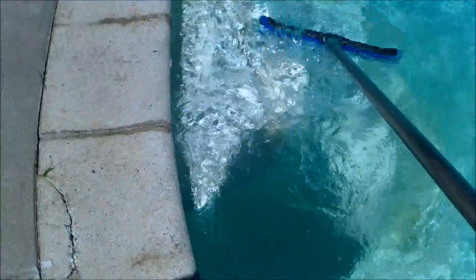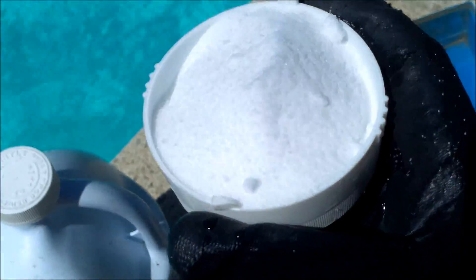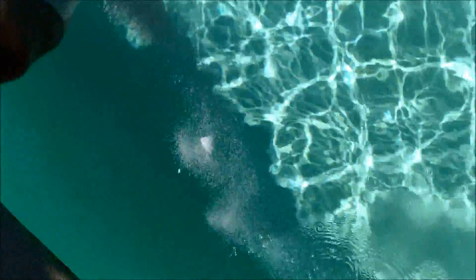You'll see on these steps how easy the algae comes right off with no effort. For a case like this, I would just use 3 ounces of Yellow Treat and a gallon of liquid chlorine. What I do is pour the liquid chlorine along the perimeter where the algae was, and then sprinkle the Yellow Treat over the area where I poured the chlorine. That will effectively kill the algae.